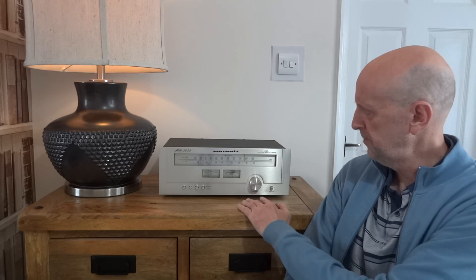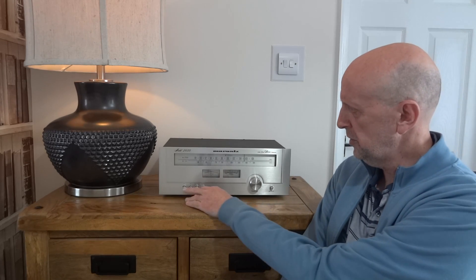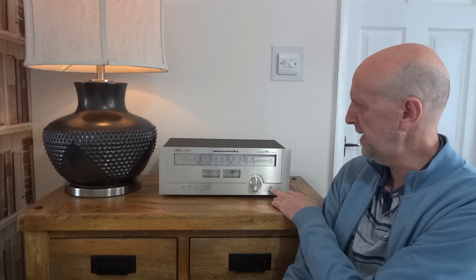This is pretty much how I received the tuner, apart from a couple of marks on the top which you'll see on the stills I'll be showing you — they'll go full screen this time, I think it's easier. Anyway, this is as I've got it. What I'll do is turn it on now just to show you what it looks like.